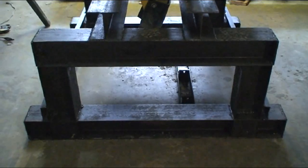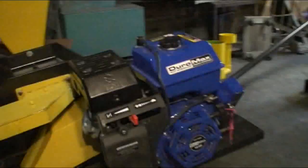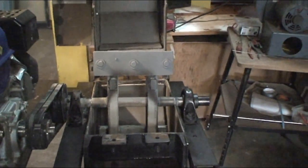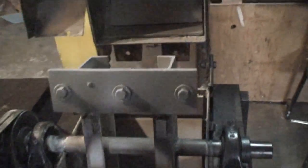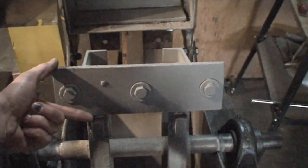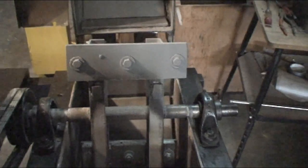The conveyor mounts right there under the jaw crusher. This is the impact mill, 16 horse gas motor for power. Here's the yellow feed hopper, and here's the inside paddles. We've added AR plate armor for the case, and the paddles are AR plate, three-eighths inch thick. These are symmetrical so they can be flipped over this way and that way, so you have four wear surfaces per paddle.